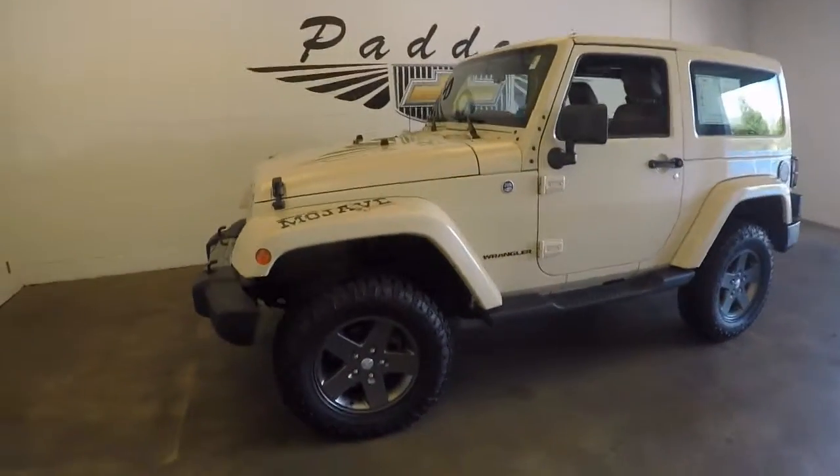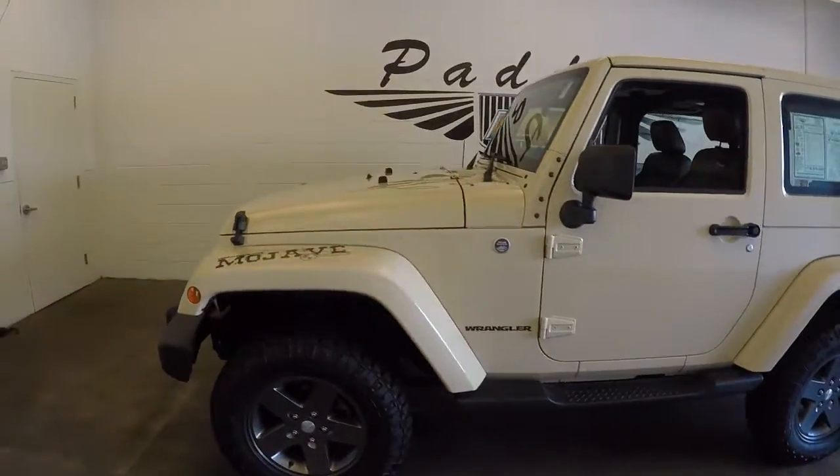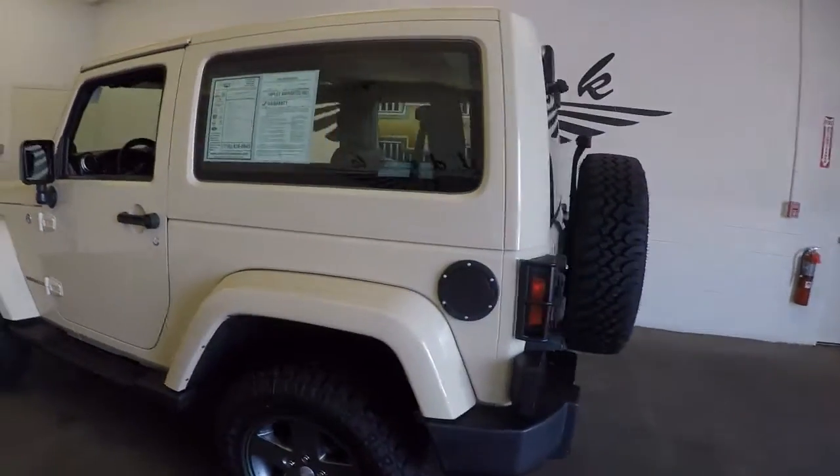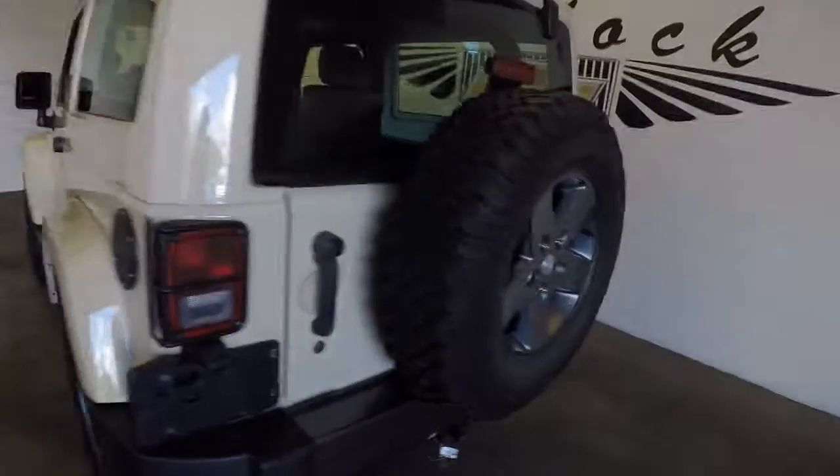This is a 2011 Jeep Wrangler, the Mojave edition, nice tan color, with a matching spare wheel.